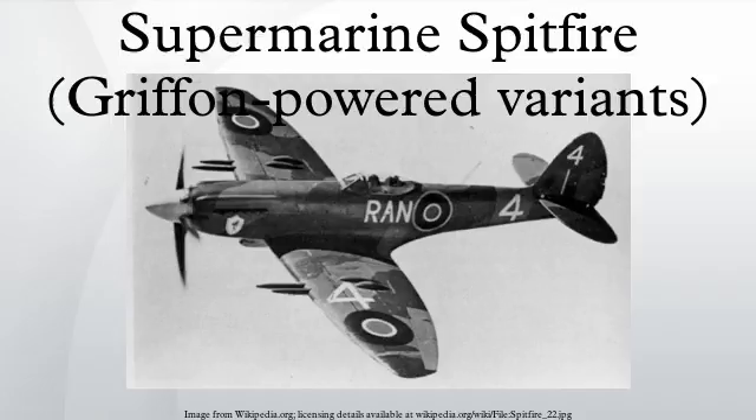Mark 20 was the designation given to the original Mk-4 Griffon I engine prototype DP845, to avoid confusion with the retitled Spitfire PR Mk-IVs. The second Mk-20 initially had a Griffon 2 engine and made its first flight in August 1942. In December, it was refitted with a Griffon 61 and re-designated as a Mk-21 initial prototype.